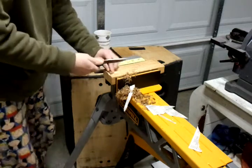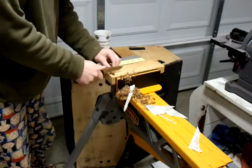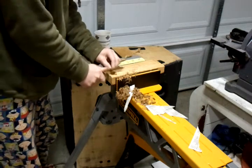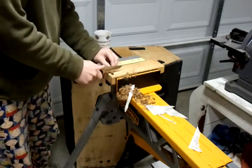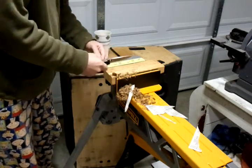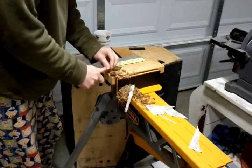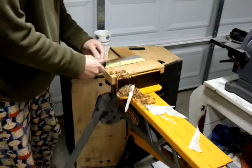Really no major hot spots to speak of. The jimping thumb ramp is a little bit uncomfortable because it's so big, but nothing really unbearable. I'm almost done.